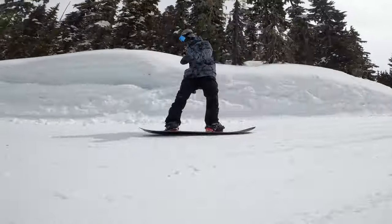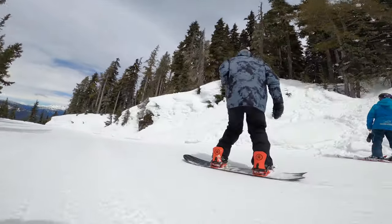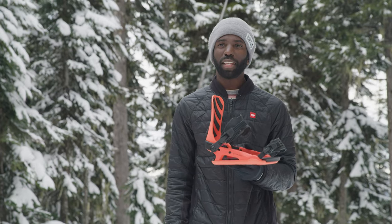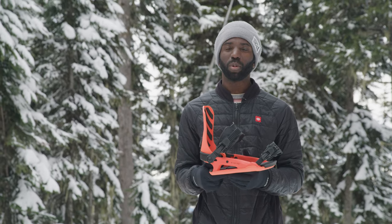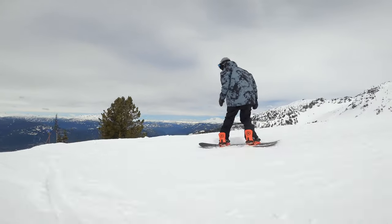The other thing I noticed about this binding is that it's got a little bit of canting underfoot, which is nice, especially if you're running more of a duck stance or you're a park rider. The canting on the binding kind of tilts your feet in a little bit, and the idea is that it's going to align your knees and hips, making it a more comfortable ride — especially if you're riding 15-15 or more aggressive angles.